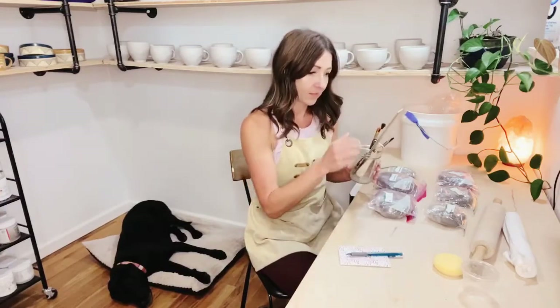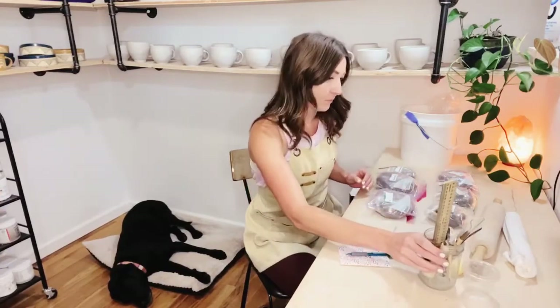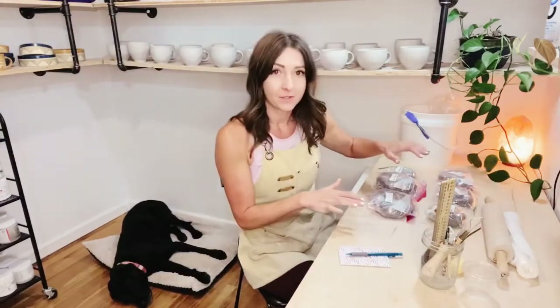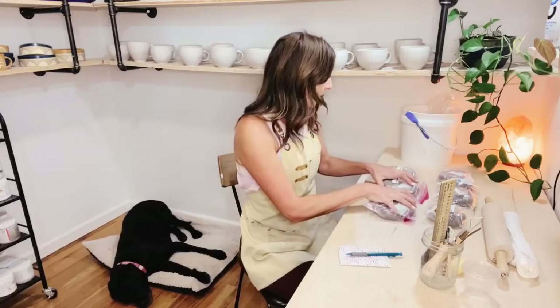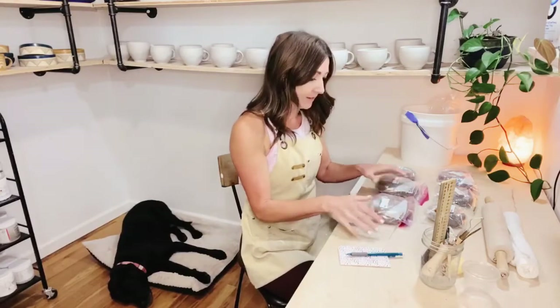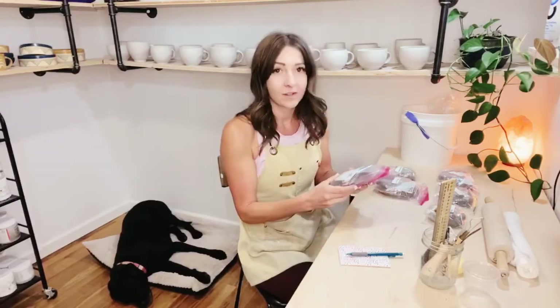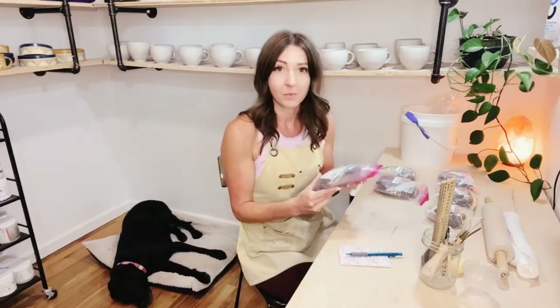I'm gonna keep my pencil with my cute little booklet and then just set them over here. Next, we have all of our projects bagged up here — they are double bagged because you want to prevent any air exposure.